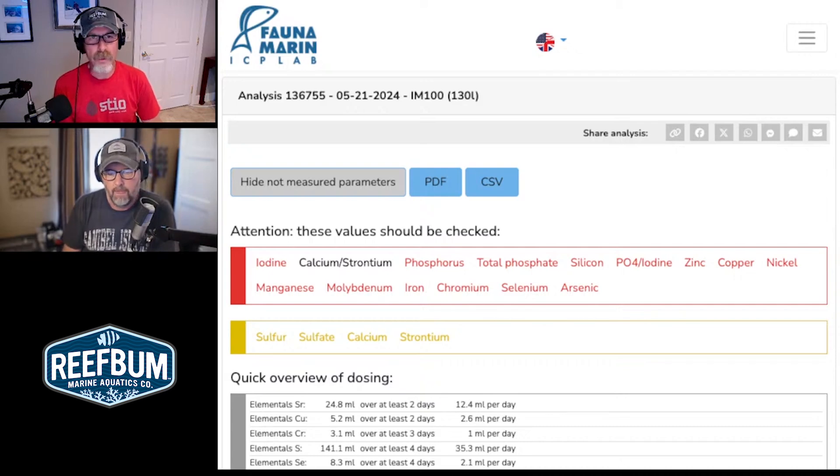You also recently hit the tank with Chemi-Clean, right? You had an issue with cyano recently — how long ago was that? It was probably about three weeks ago. And I think last time we talked, that had shot up my phosphates. I saw a hint of a nitrate bump, but it had really increased my nitrates. That happens every time I Chemi-Clean — phosphates go up.